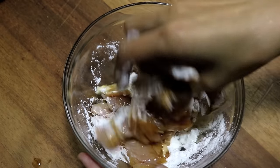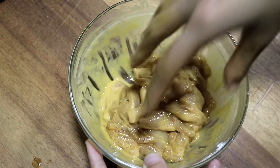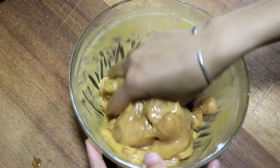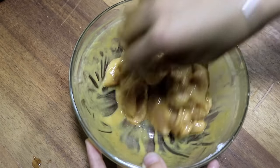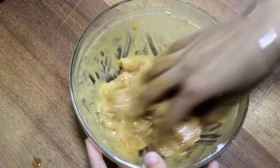Mix that up. After you make sure that every piece of chicken is coated nicely, you still want to keep massaging it for another 5 minutes until you can feel that the chicken has a velvety texture.